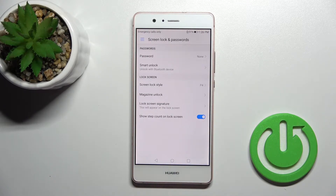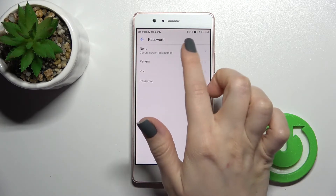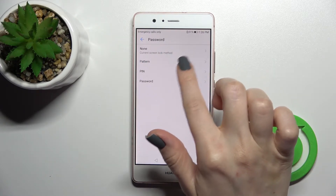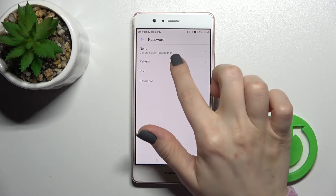As you can see here, we can add a password. The lock options available are the pattern, the PIN code, or the password.